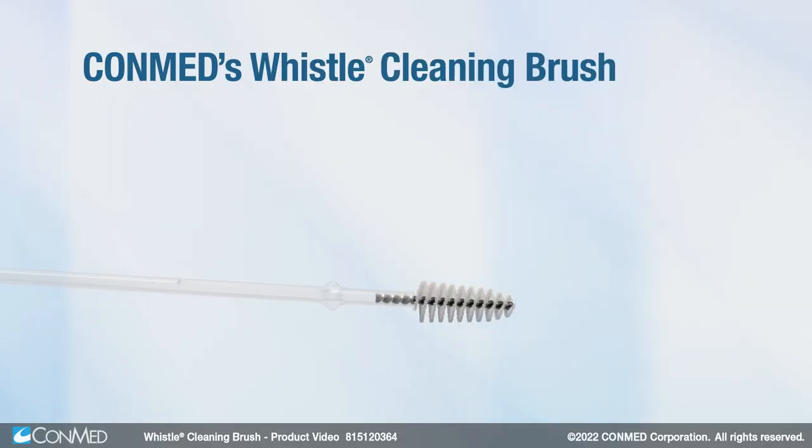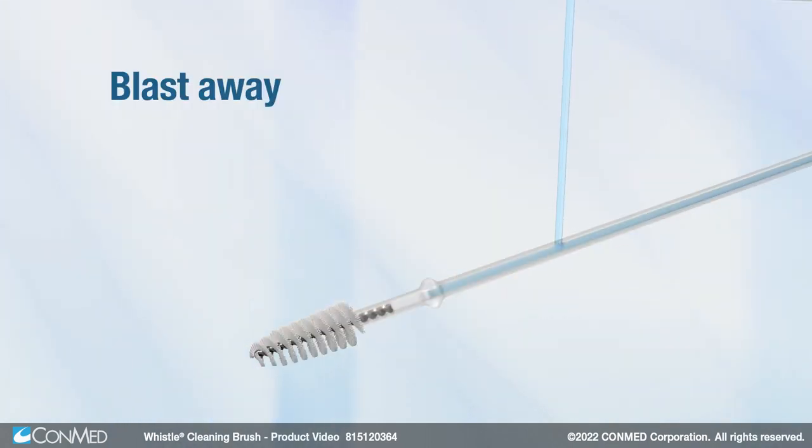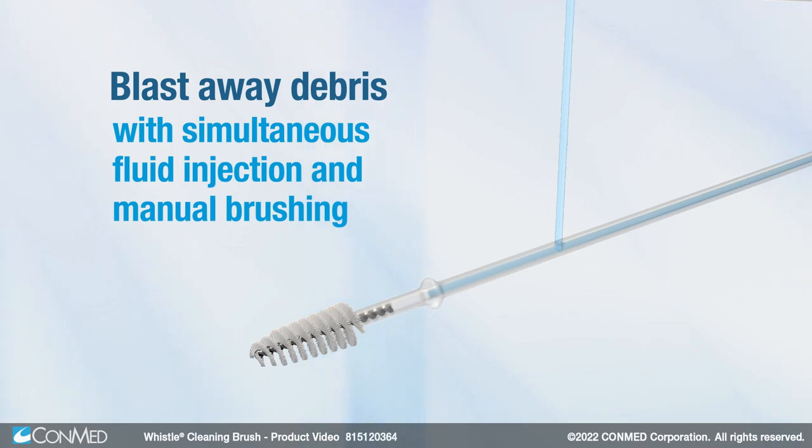CONMED's Whistle Cleaning Brush is an economical cleaning solution compared to purchasing disposable duodenoscopes. Blast away debris with simultaneous fluid injection and manual brushing.